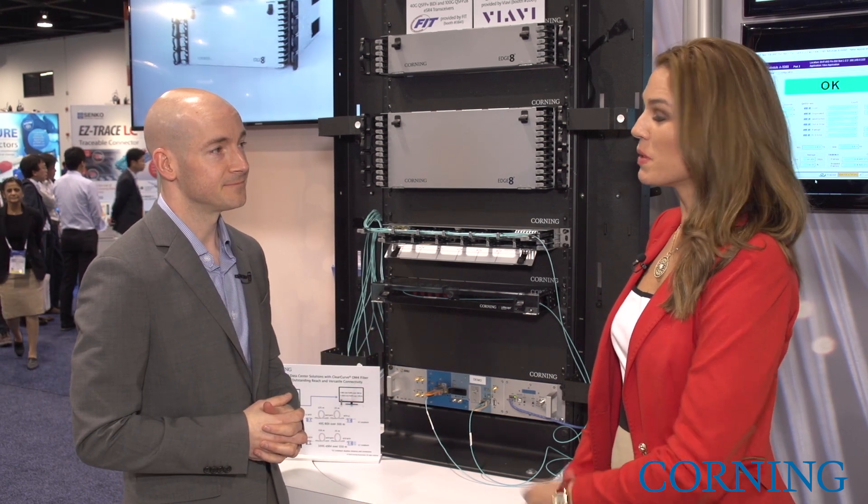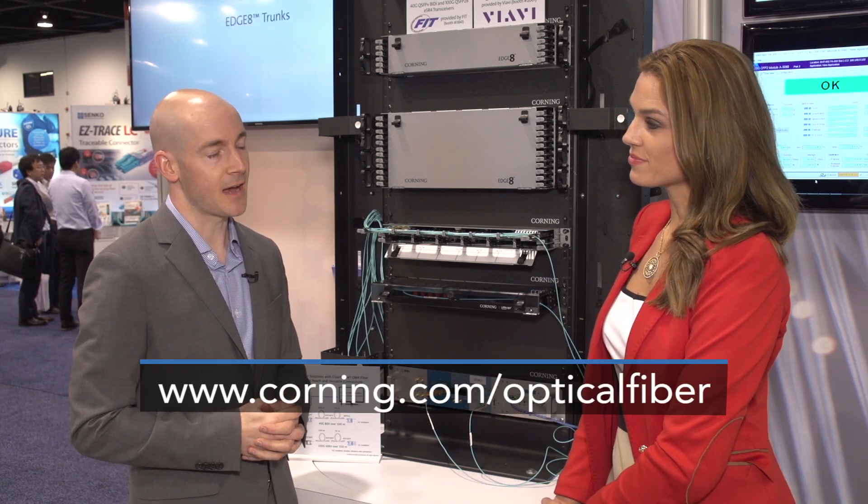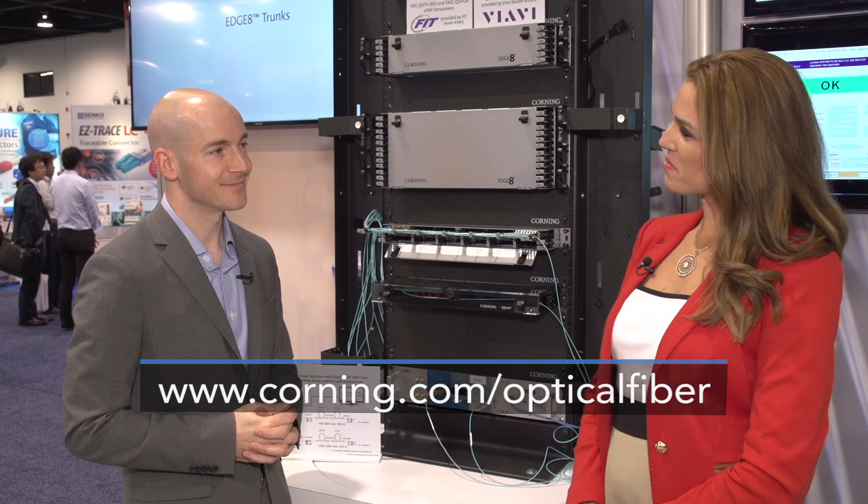Fantastic, Daryl. Well, thank you. If people would like to learn more about this product, tell us your website. Sure thing — it's corning.com/optical-fiber. Alright, Daryl, thank you so much with Corning, and I am Anna Barry. Thanks for watching.